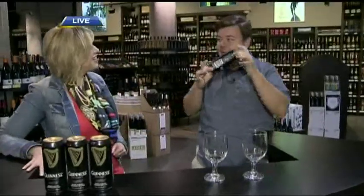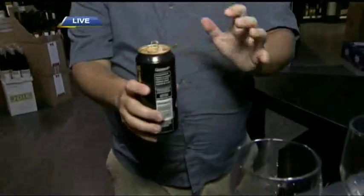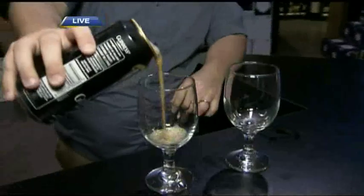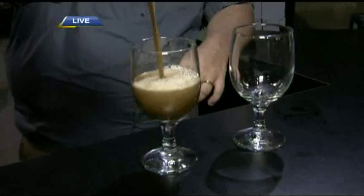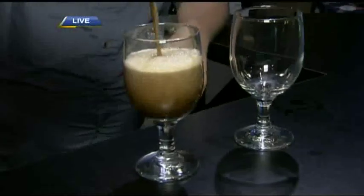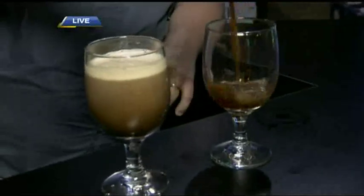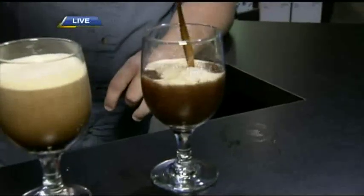Guinness spent a lot of money developing the widget — we can hear it inside. What that's going to do is release nitrogen throughout the beer. Foams up nicely, and then you want to pour it into the center of the glass. We want lots of head. Because we're dealing with a nitrogenated beer, it's not going to get a big foamy head like an industrial lager. It's going to do its nice, creamy pour.